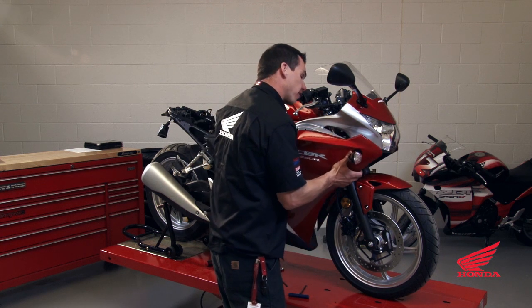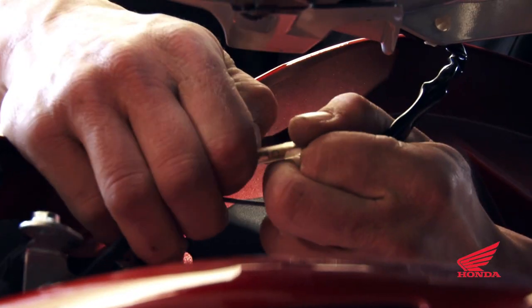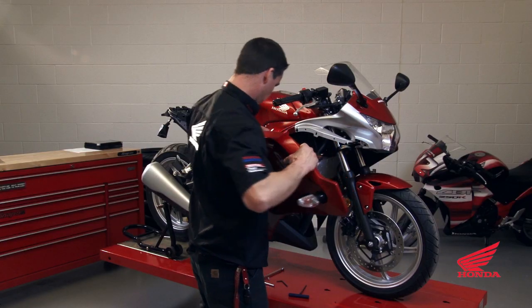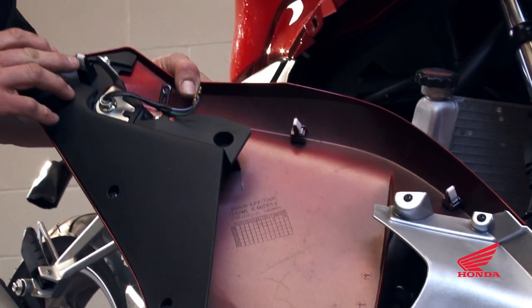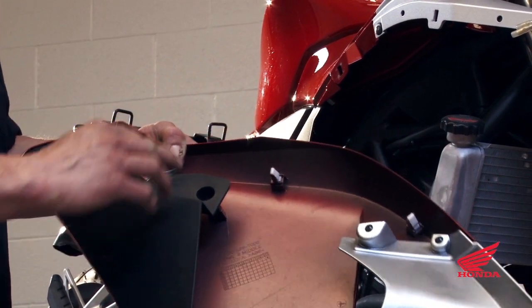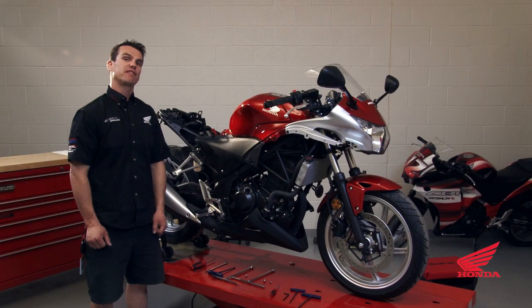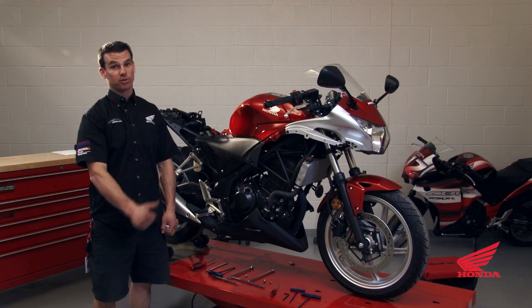Pull the signal light wiring from behind the clamp and unhook the signal light wire. The three clips are barbed — you just have to get your fingers in behind the fairing and pull them; they clip into three places on the bodywork. Both side fairings have been removed; the steps on the left are the same as the right.